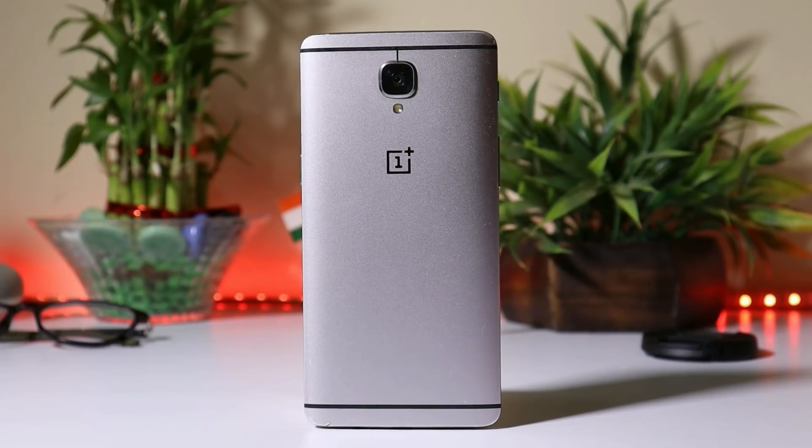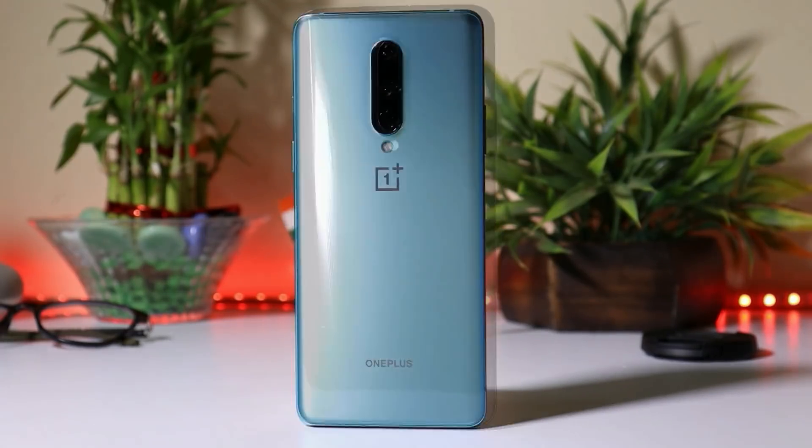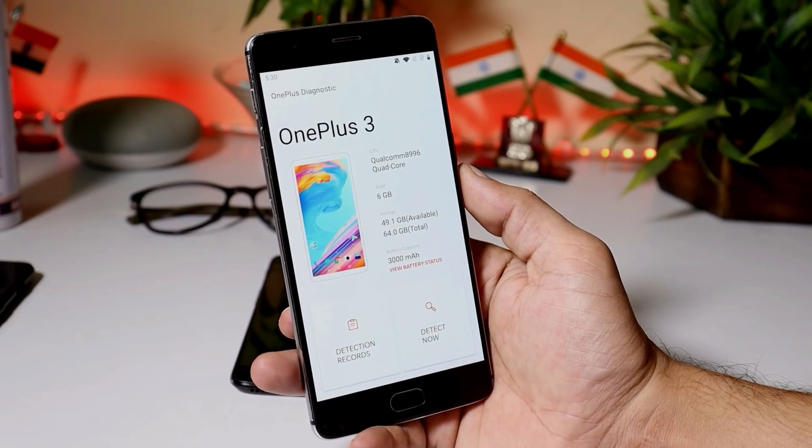In this video, we'll be covering all our OnePlus devices like OnePlus 3, OnePlus 5T, OnePlus 6T, OnePlus 7 Pro, and OnePlus 8. To check the battery health of OnePlus devices, we'll be using the OnePlus Diagnose App. The latest APK link is given in the description below — you can download the application from there.